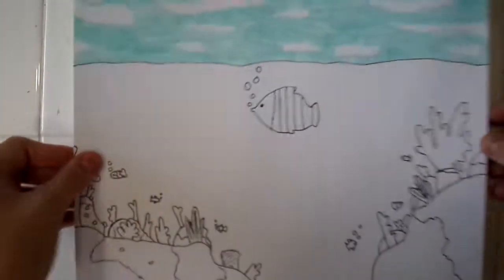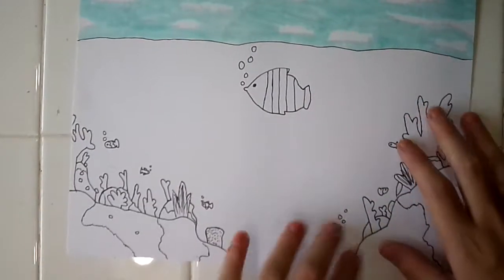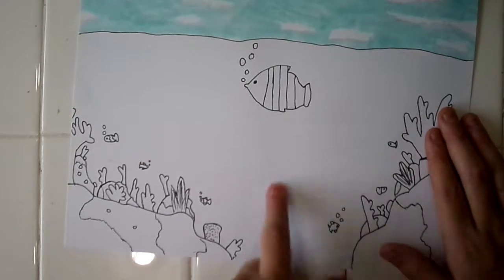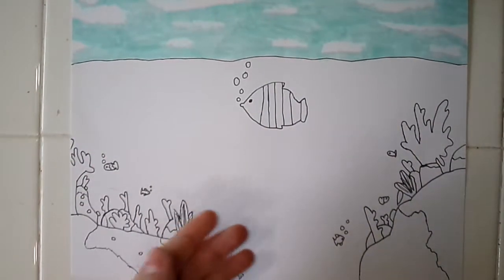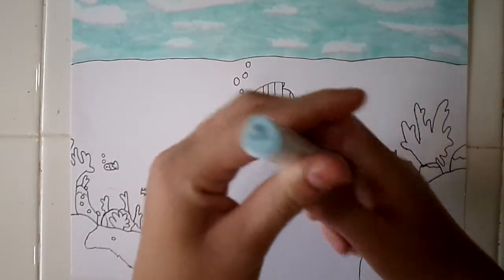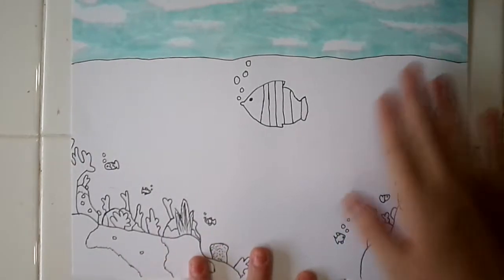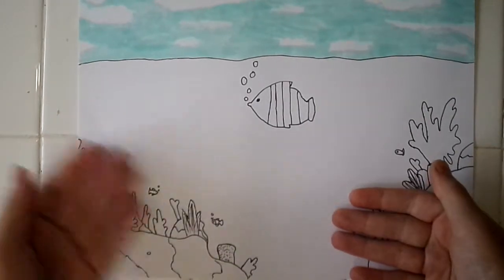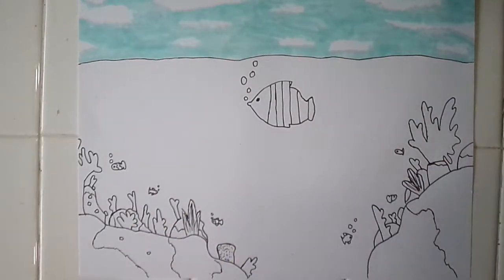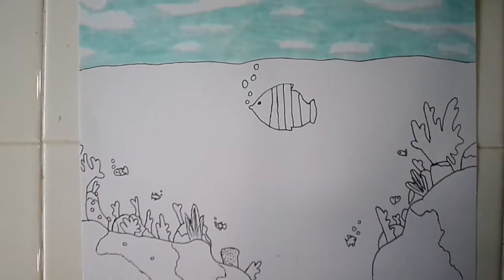Now I'm going to move on to doing the water; the coral and fish will be last. I used the color ice blue for the sky and I really like it, but I need the water to be a different color — I'm thinking maybe not a dark blue but like a medium-toned blue. I'm going to pick that color out and I'll be back.